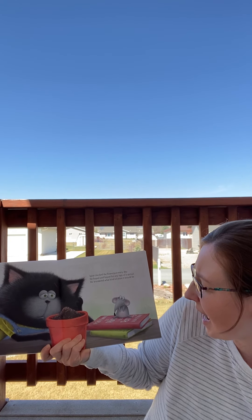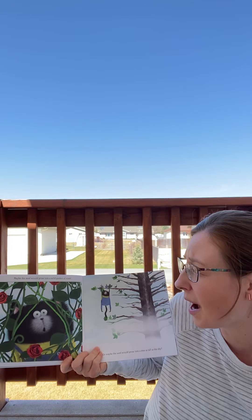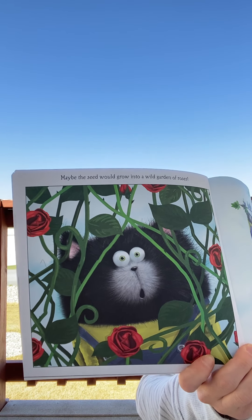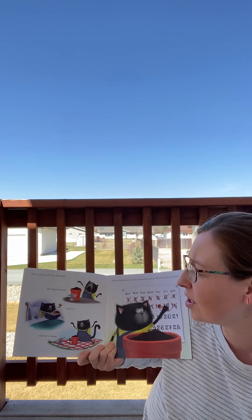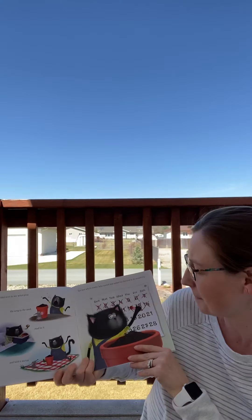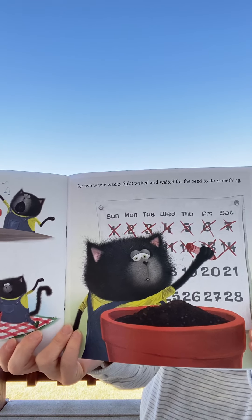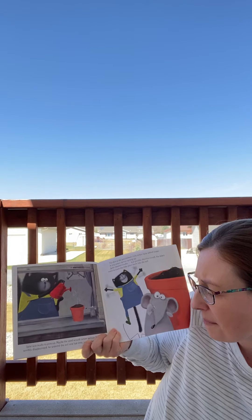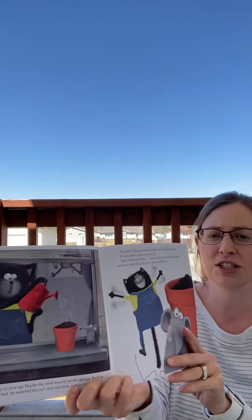Splat checked the flower pot every day. He hoped and hoped for any sign of a sprout. He wondered what kind of plant it would be. Maybe the seed would grow into a wild garden of roses. Or maybe the seed would grow into a tree as tall as the sky — that would be awesome. Splat couldn't wait to see what grew. He sang to the seed, read to it, and told it stories. For two whole weeks, Splat waited and waited for the seed to do something. Splat was ready to give up. Maybe the seed would never sprout. Feeling terribly disappointed, he watered the soil one last time, just in case.